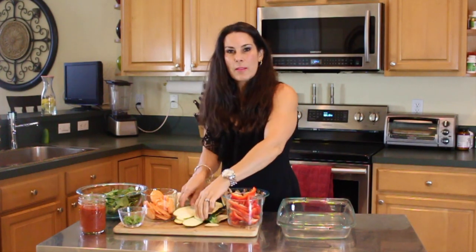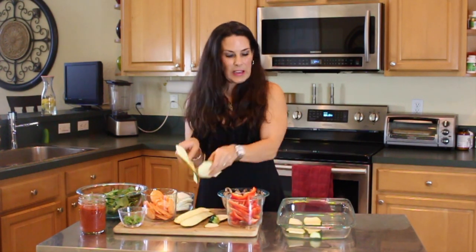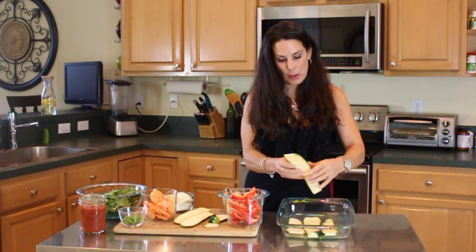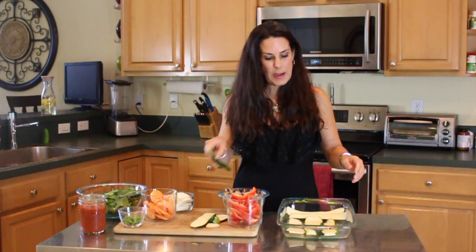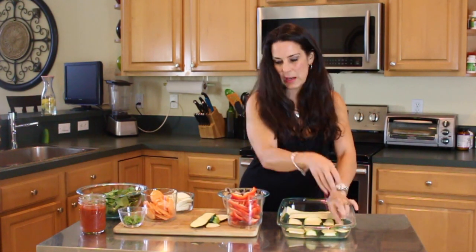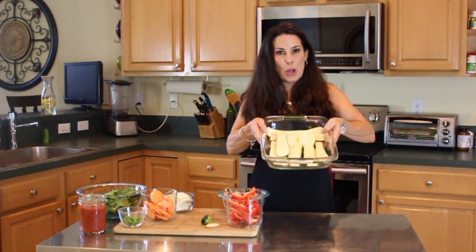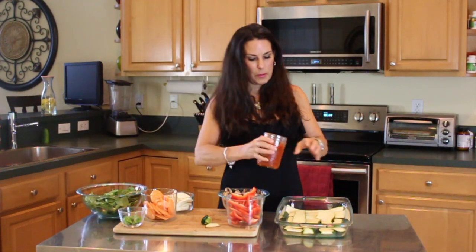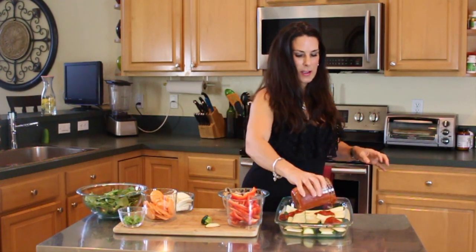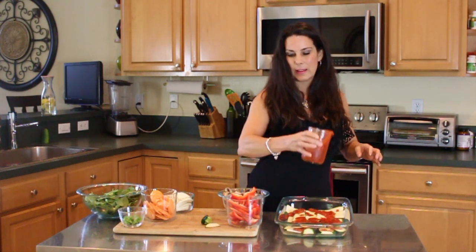We're going to take our thin-sliced zucchini and put them down in our pan. Mine are fitting the long way — I'm just going to arrange them like that. You might have leftover zucchini; the whole zucchini might not even fit, but we're going to put everything in there. Then I'm going to put a little sauce on top of that, just sprinkle it on. Don't have to cover everything.